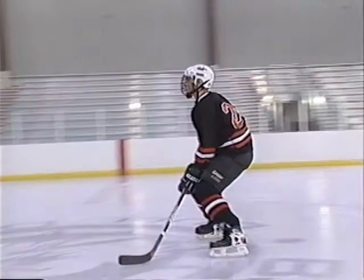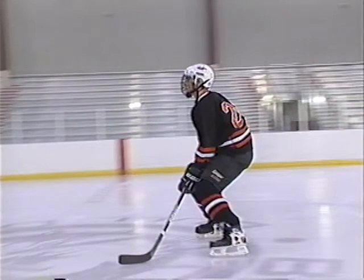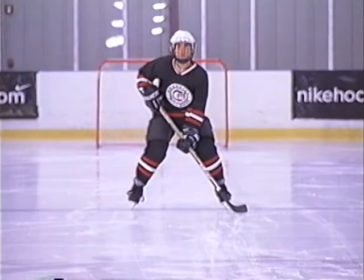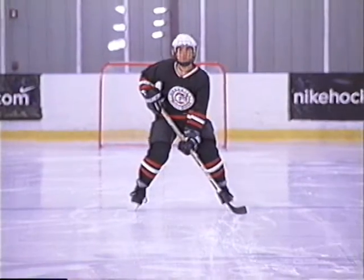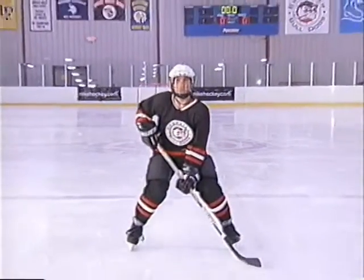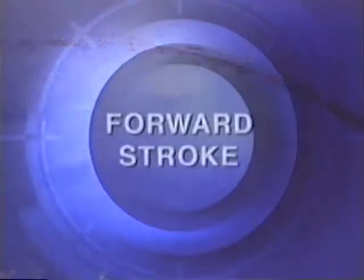See this player's body position while gliding — it's exactly the same as if he were stationary. From this position he can react quickly in any direction. Look at his body position coming straight at you: his feet are slightly wider than shoulder-width and he's gliding on the inside edges, not the flats of the blades. This gives him increased stability, strength, and improved quickness and reaction time.